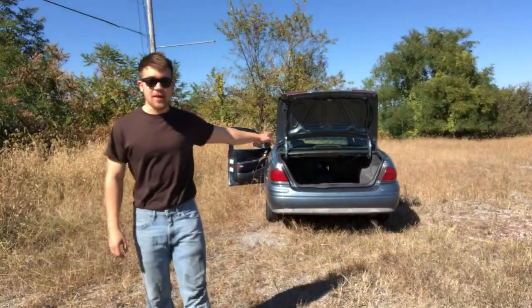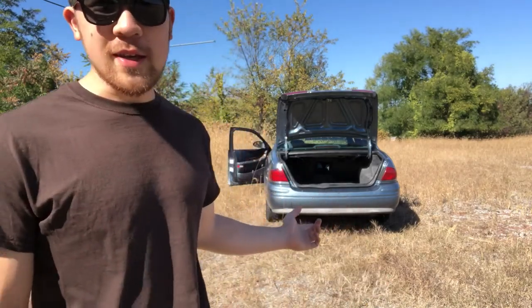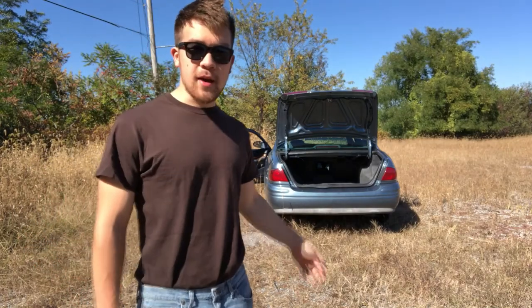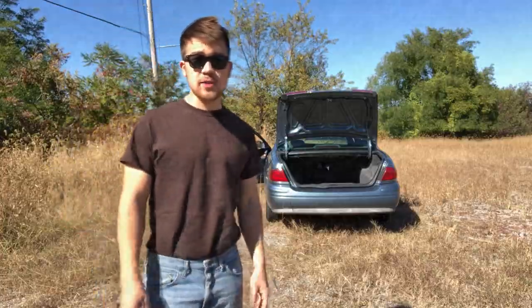I'm here with the car right now. There's a rust hole in the back — I'll touch on how to fix that rust hole easily with about five bucks from a local hardware store. I'm going to show you guys where the rust is. It's a hole going out to the outside and it would fail inspection.